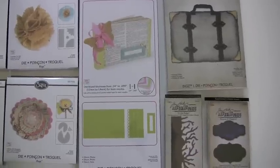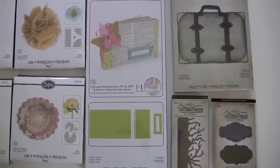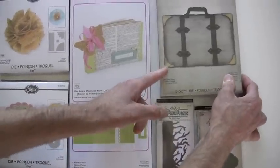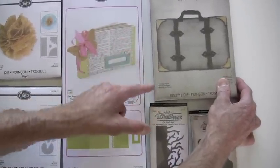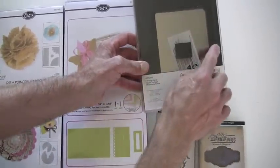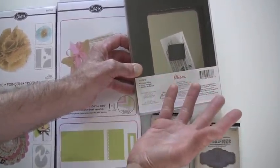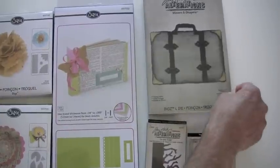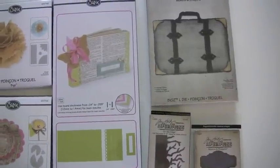We start over here with the Tim Holtz Alterations. This is the new suitcase die. This is shown at 90% of the size, so it's a little bit bigger than what you're seeing. What's cool about the suitcase is you have a square that is distressed. So even if you don't make the suitcase, you have a cool distressed square for a background, or who knows what you're going to do with it. That'll be nice just as is.